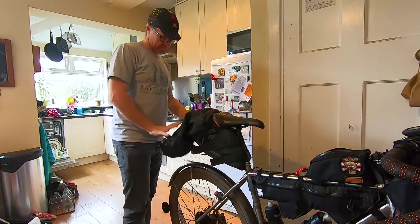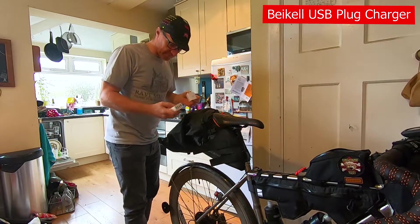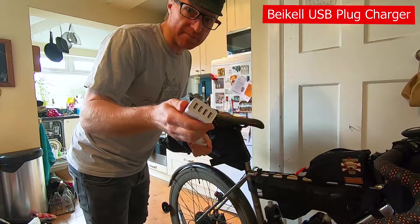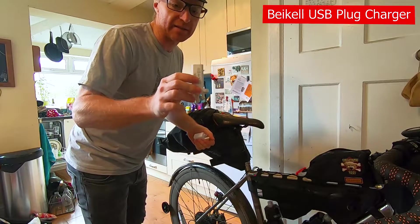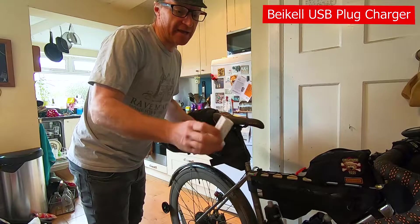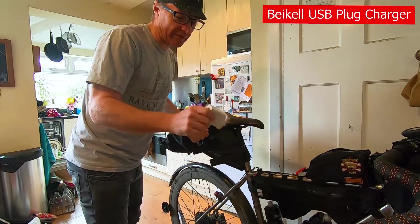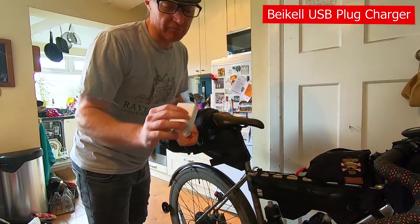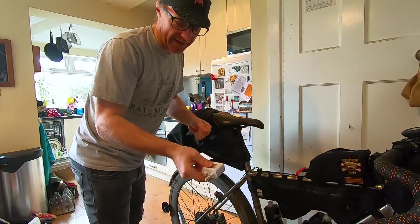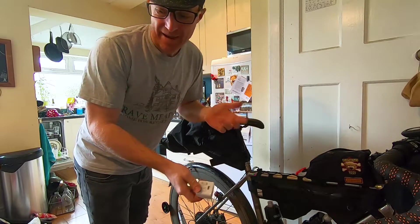I had plugs for charging — one that can charge four USB devices at once from a single plug, really handy. I can highly recommend getting one of those if you're making any stops with a plug socket, even just a cafe. Being able to do four at once is really useful. I also accidentally packed my phone charger as well — just a stupid packing error.